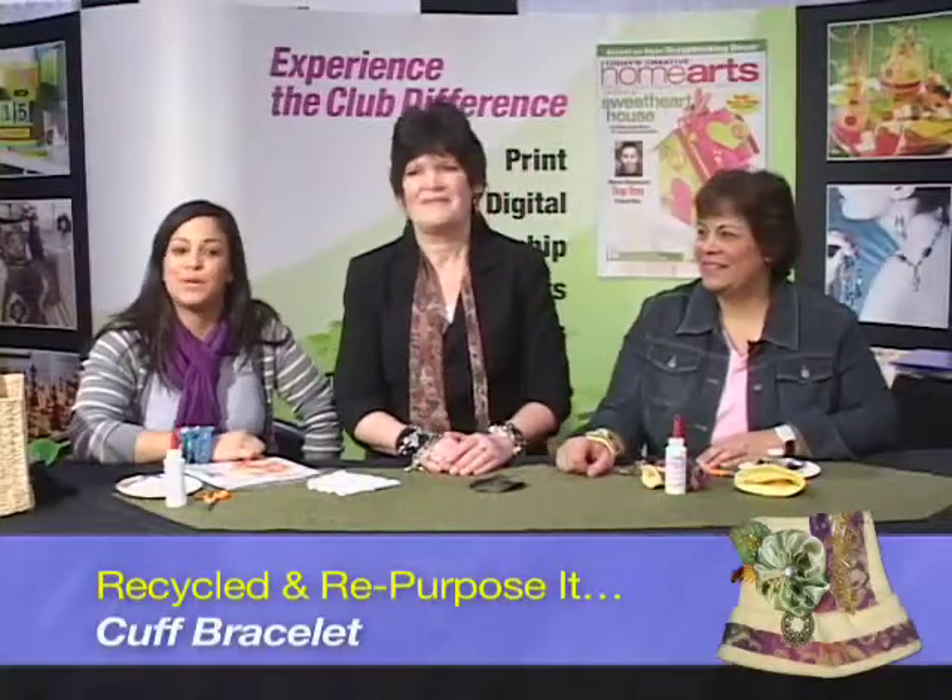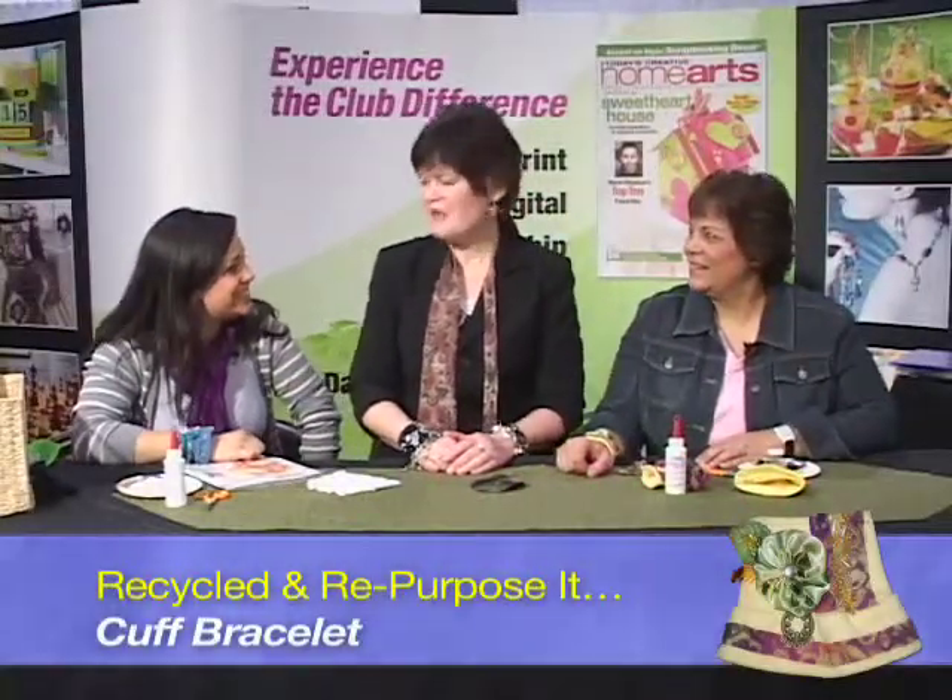Hi, I'm Anna. And I'm Megan, and we're here with Debra Quartermain. How are you? I'm great, thank you. Thanks for joining us.